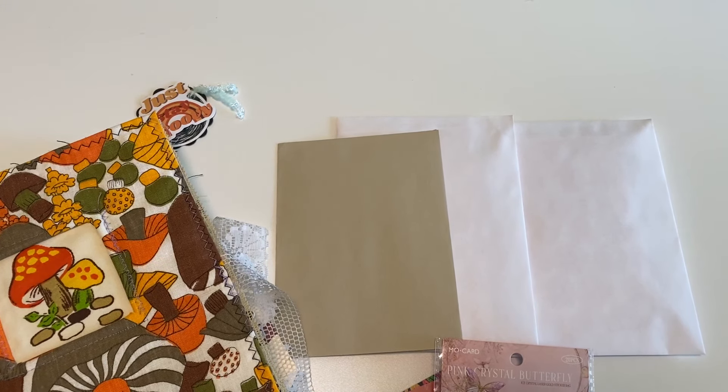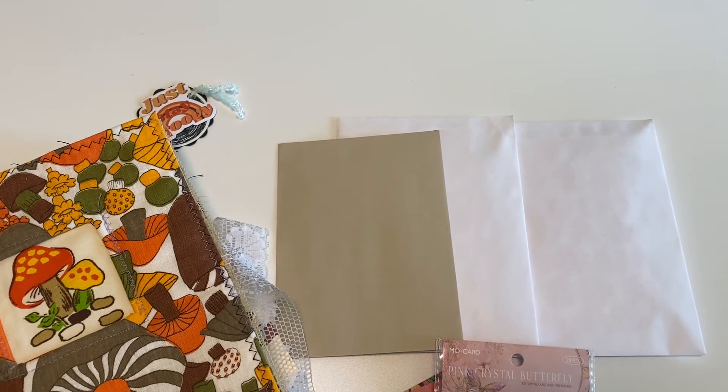Hello crafty cuties! Welcome back to Paper Terrace. If you're new, I'm Jessica.